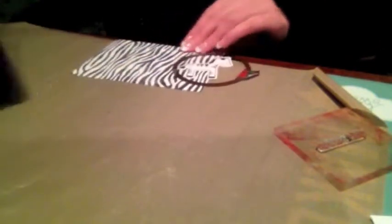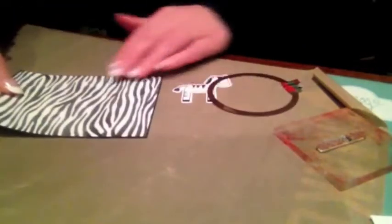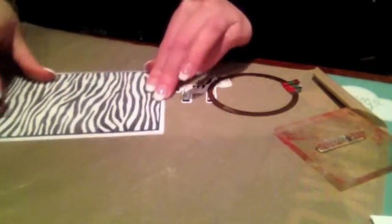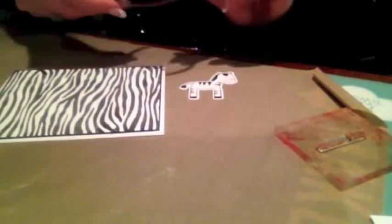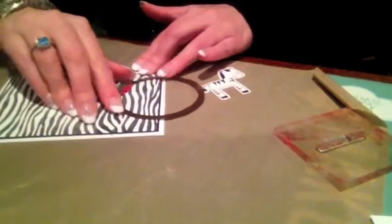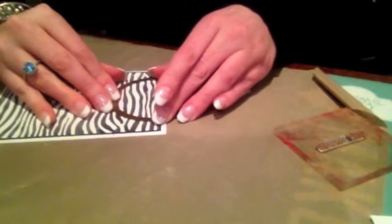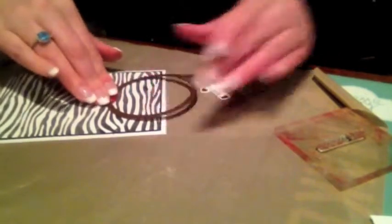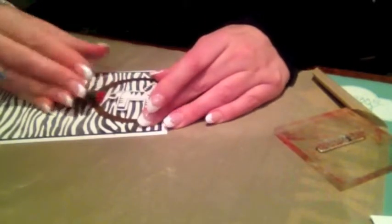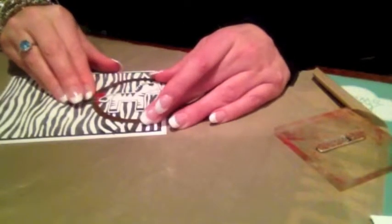Now I'm going to put this behind this and put it on the card base, because I want to figure out how far into the card base I want to cut. It's not going to cut the whole circle — I just want to see how far. I'm going to cut like this and try to make it as even as possible, because I'm going to pop the zebra up. I kind of want to make sure there's enough room, because you're going to see the black layer underneath.